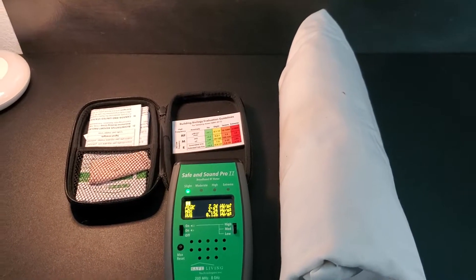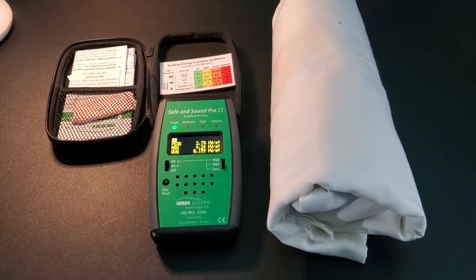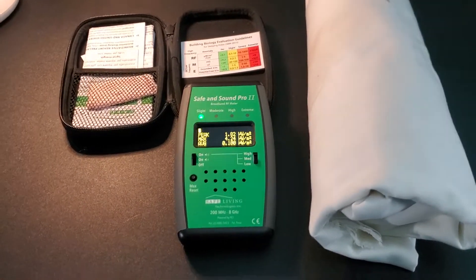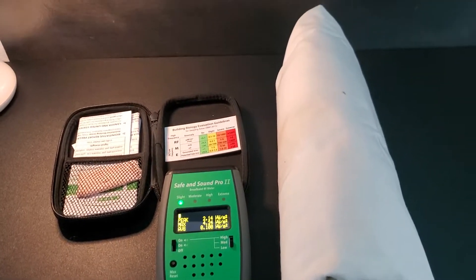If you own a Bluetooth speaker, what this means is it may be emitting powerful and dangerous levels of electromagnetic radiation even while it's turned off. Thanks for watching.